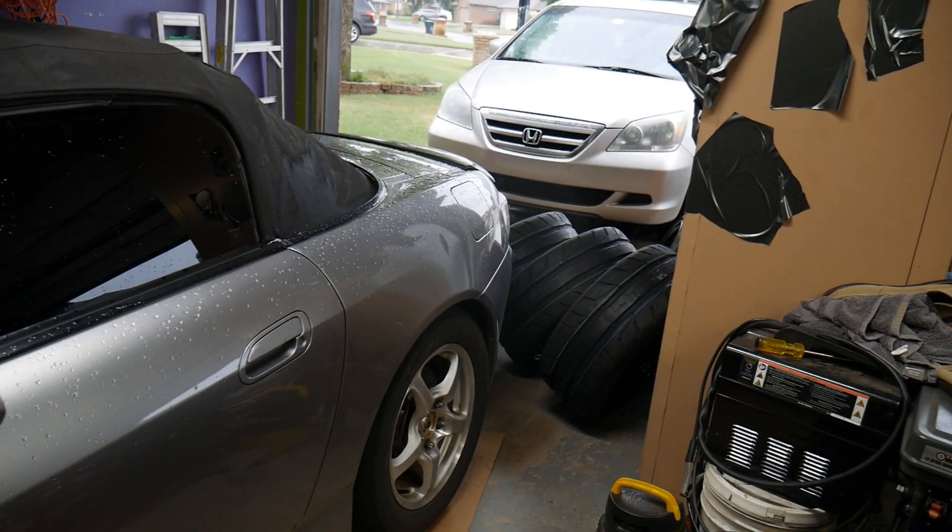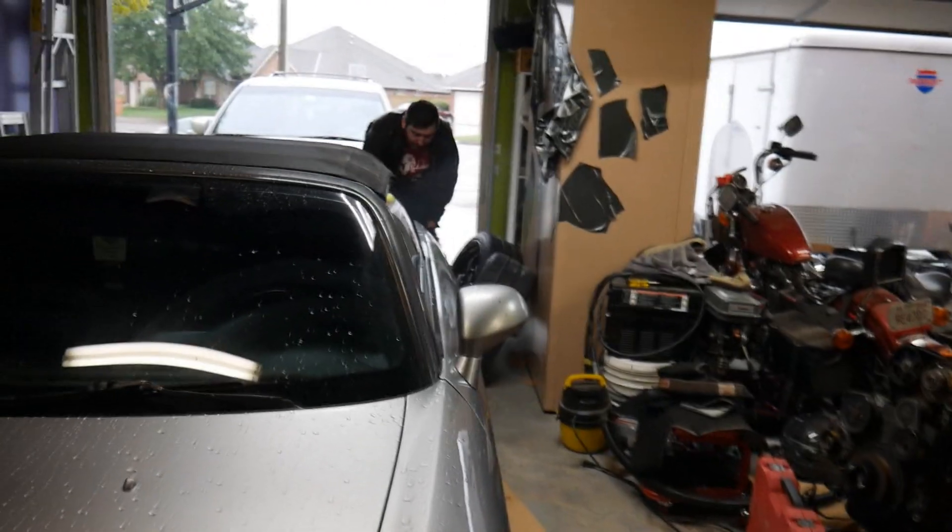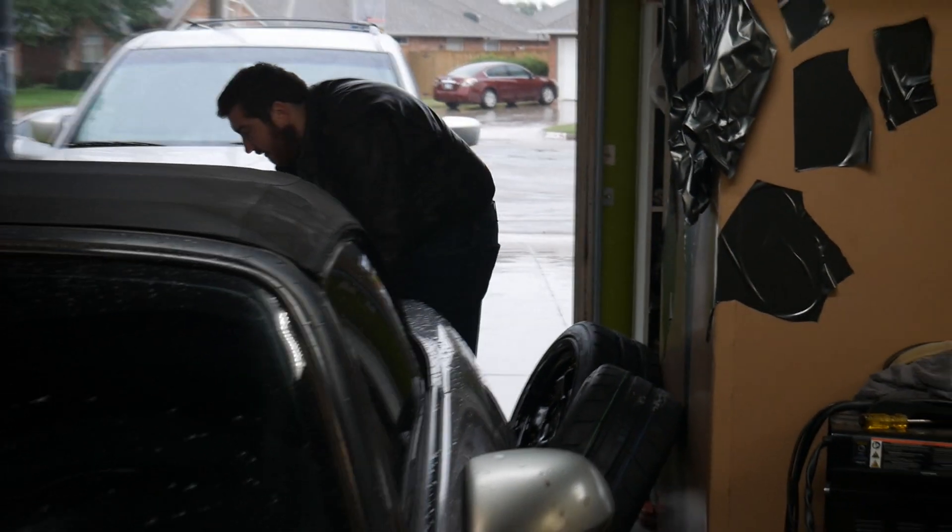Look at that. See that? That's some fresh rubber, y'all. Let's get to it. Hold on, first I got to arrange my wheels. So this should be one of the ones on the right, this should be one of the ones on the left. And they're going to look so good.